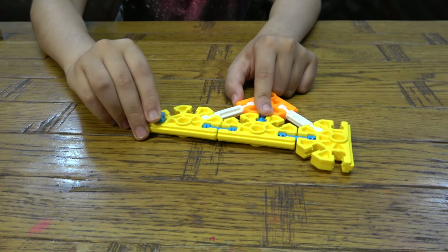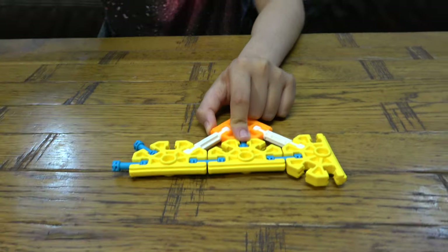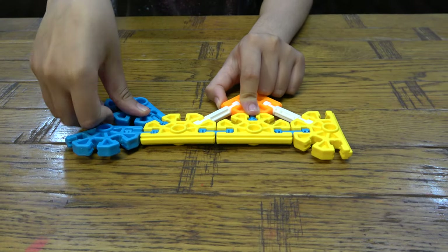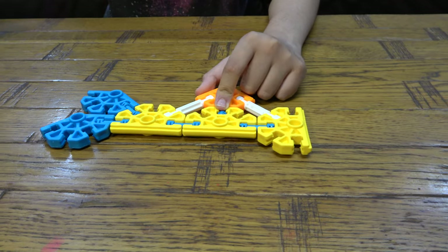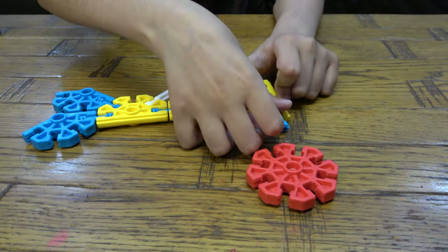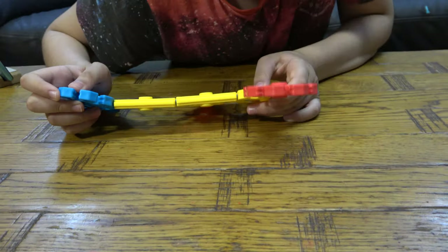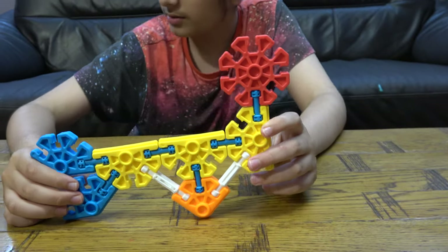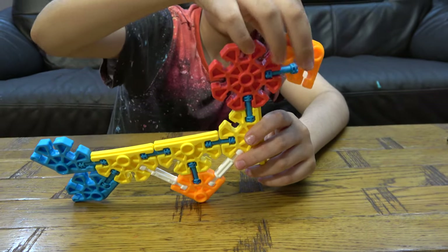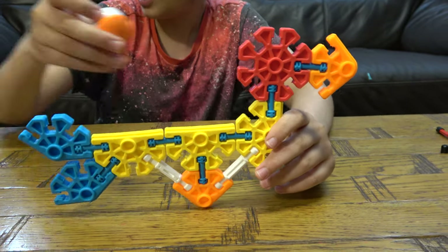Right now we're building the body of the chicken and now we're moving on to the tail. This is the body of the chicken — now we can add the eyes.